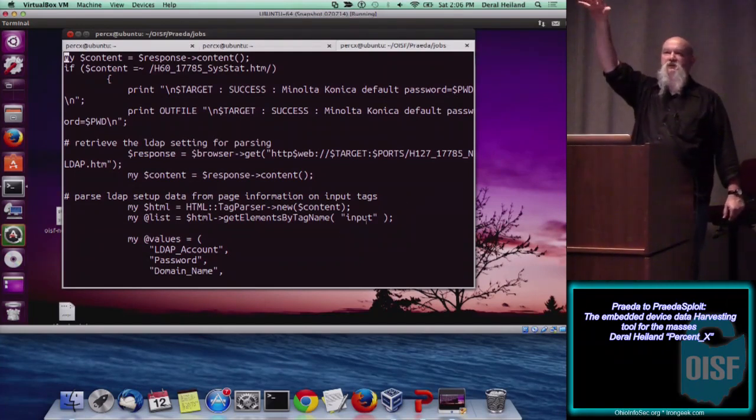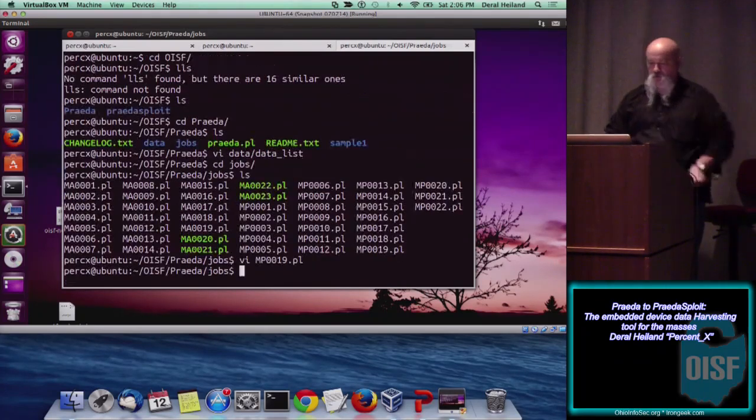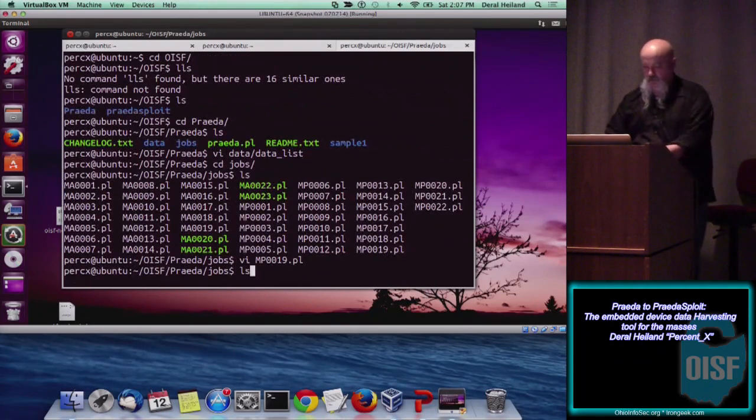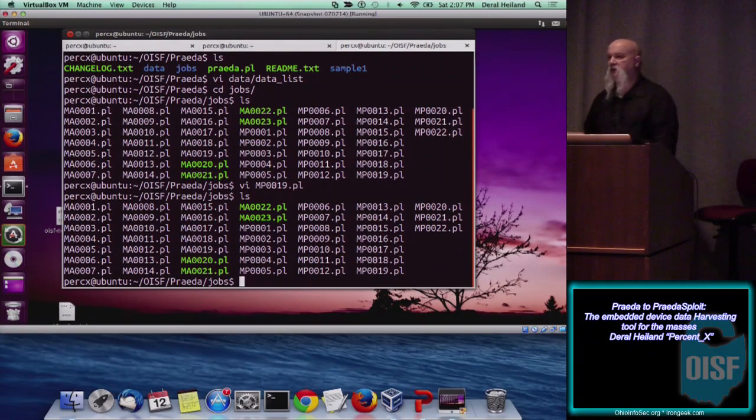Does anyone have any questions about Prada's structure and how it works? I'm actually going to present part of this at Black Hat Arsenal. Some of this stuff I'm bouncing off you, so it's important to get feedback. If I've confused you, don't hesitate to say so.